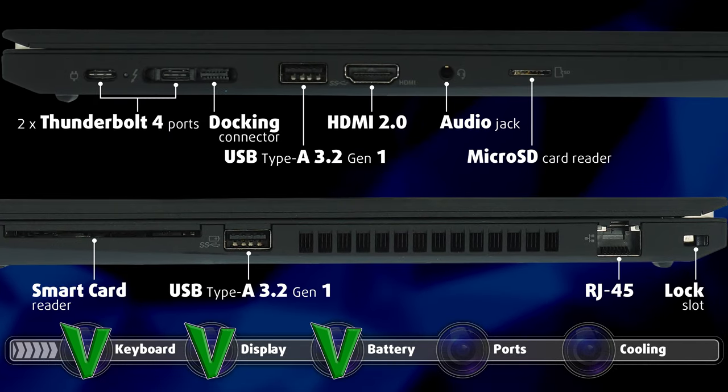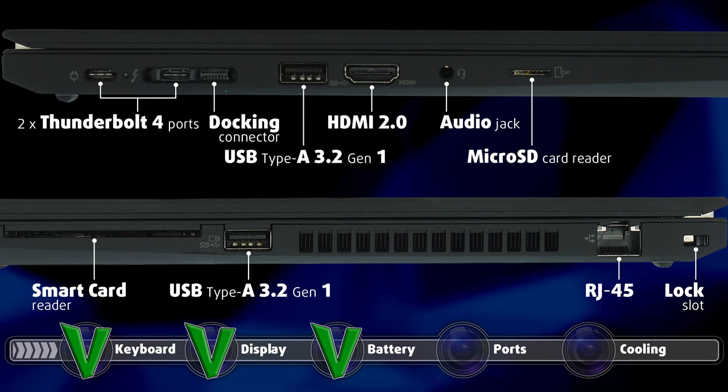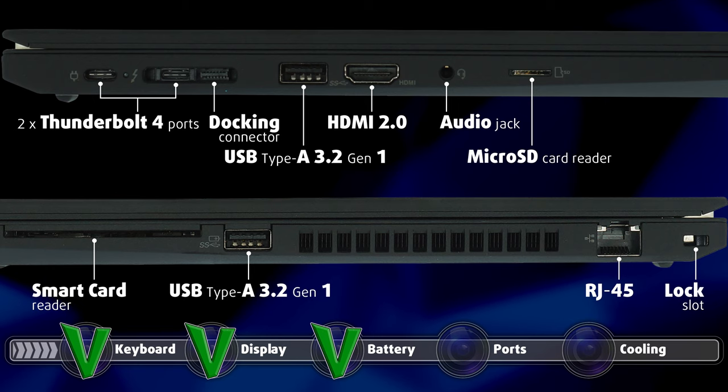The laptop has a lot of ports despite its 14-inch form factor. Lenovo has managed to fit in a total of two USB Type-A 3.2 Gen 1 ports, two Thunderbolt 4 ports, an HDMI 2.0 connector, a microSD card reader, an Ethernet port, a 3.5mm audio jack, a smart card reader, an optional SIM card tray, and a docking station connector.